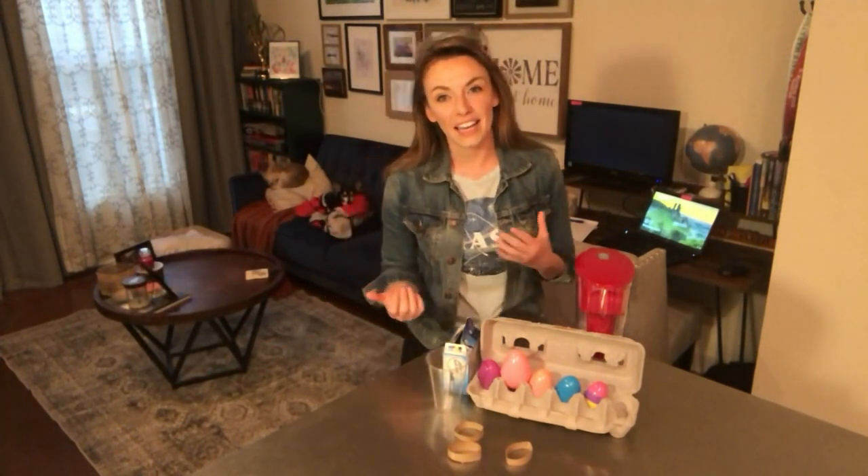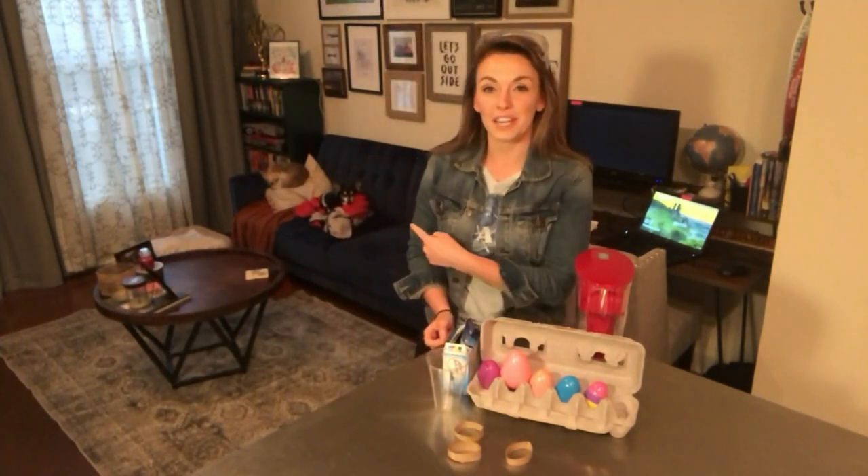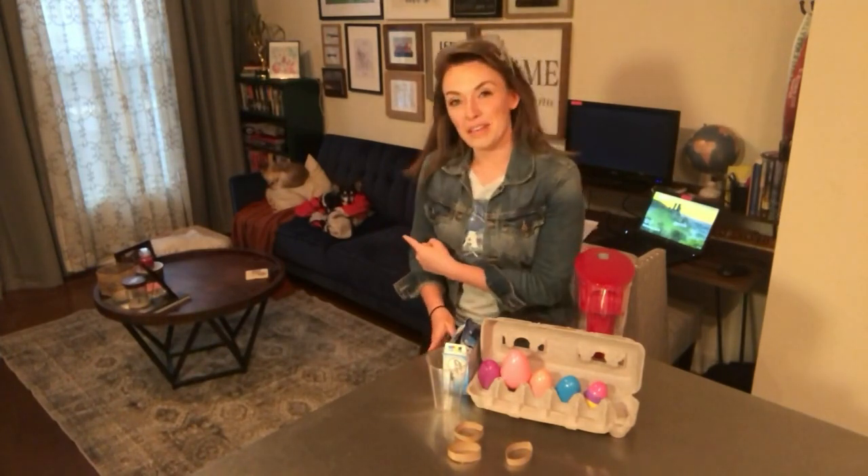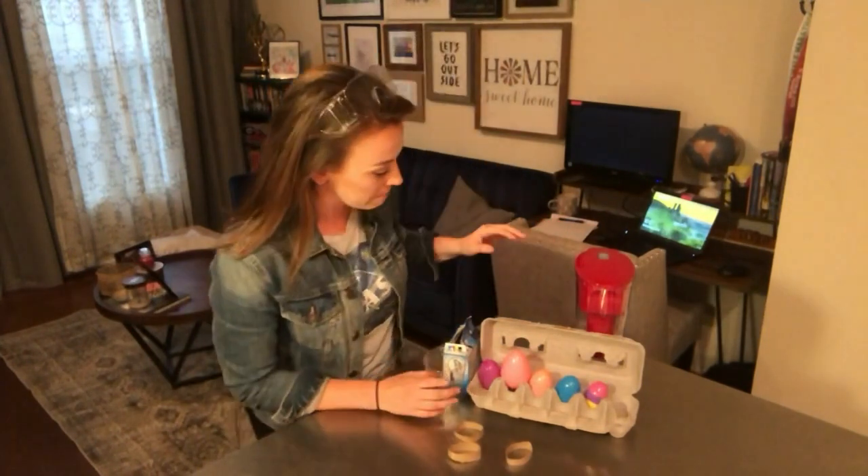I would recommend doing this outside. I don't have an outside area so I'm going to do this inside, but if you can do it outside, I would recommend that. I have my two dogs, my two assistants right here. They don't really like the noise this is going to make. Right now they're sleeping — they won't be sleeping for very long. They also went storm chasing with me, so they're not afraid of a whole lot.